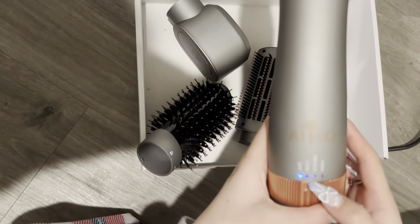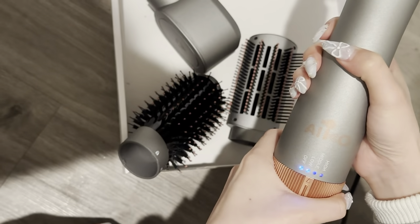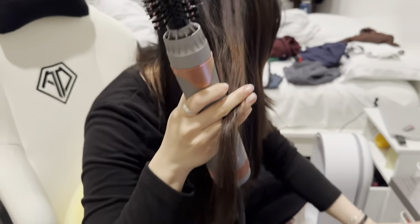There are three different settings: low, medium, and high. I normally go for the medium setting. So I'm just going to turn it on to medium and grab a section of hair.